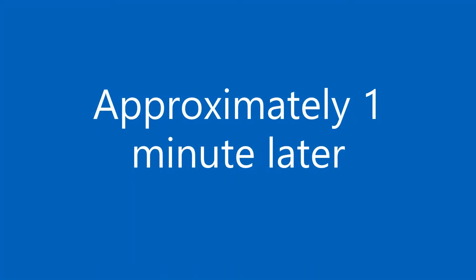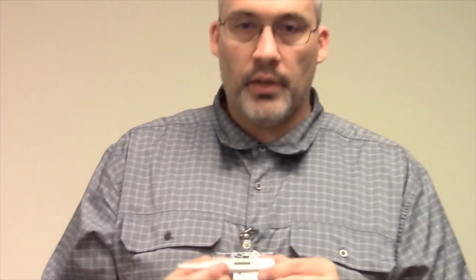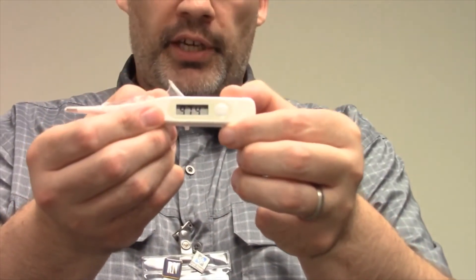This probe cover is just like a little plastic bag that stays over the thermometer. I'm going to turn it on. Once ready, you place it under the tongue until it beeps, and here you'll see my temperature today is 97.4.